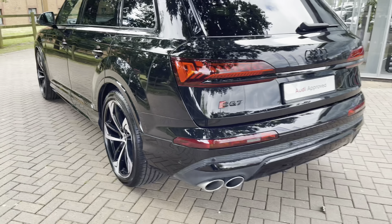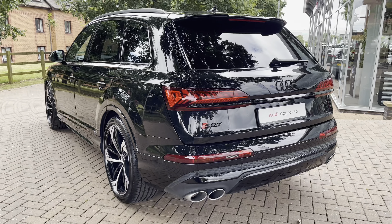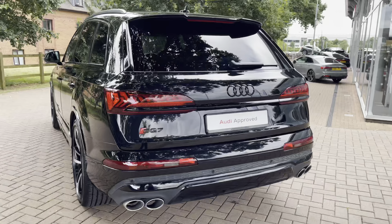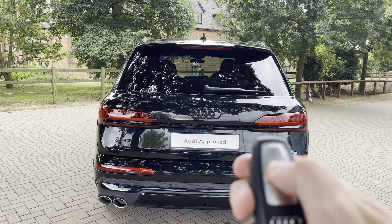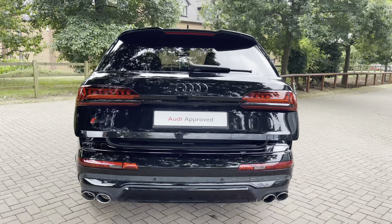Moving towards the rear of the SQ7, we do have the LED taillights, which are a very stylish feature of the vehicle and also have a dynamic unlocking feature. Besides that, we also have that aggressive diffuser and the four oval exhaust pipes.